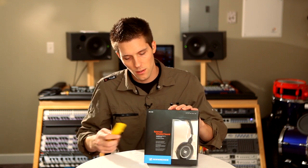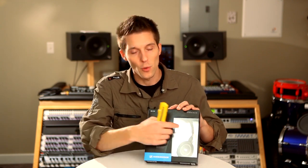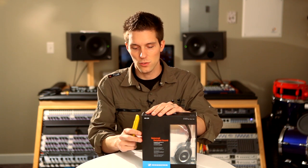As you can see, the HD239 folds flat for compact storage and transport.